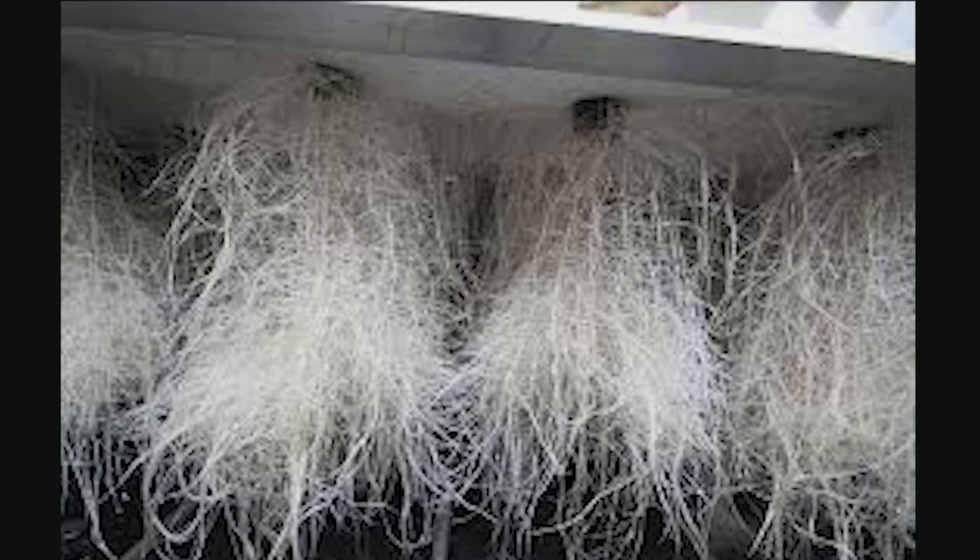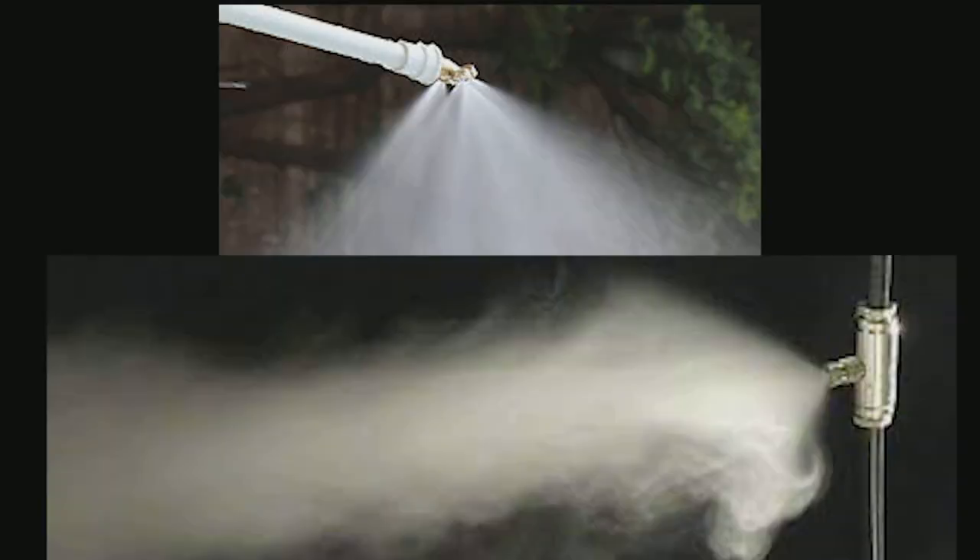The growth rate in aeroponics is fast, water usage is significantly reduced, and nutrients can be cut in half. You also have the option of viewing your root health, which is great for showing off. The only difference between low pressure and high pressure aeroponics is the water droplet size — high pressure creates droplets of less than 15 microns in diameter, producing fogs or mists.